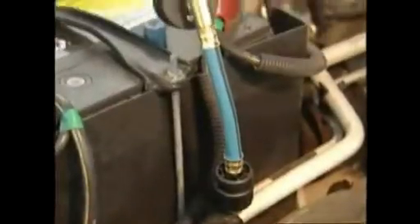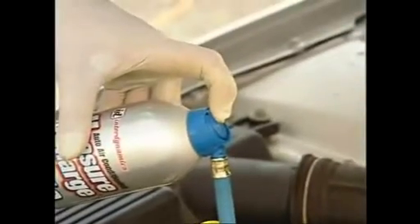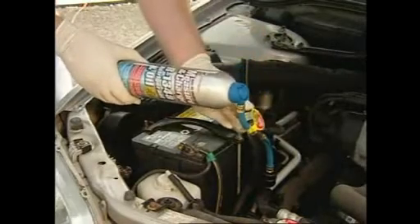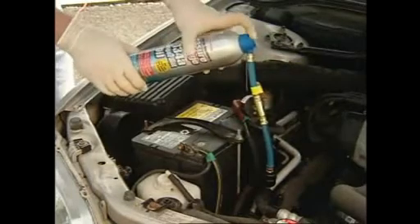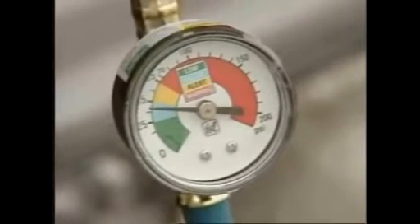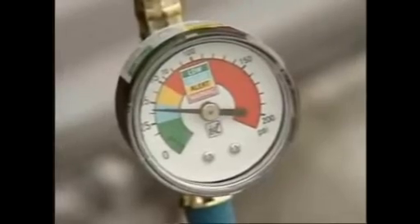With the can connected to the low side service port, simply depress the button to begin charging. Shake the can continuously while the button is depressed. Release the button periodically to check the pressure. Once the needle remains in the blue band with the compressor running, the AC system is sufficiently charged.